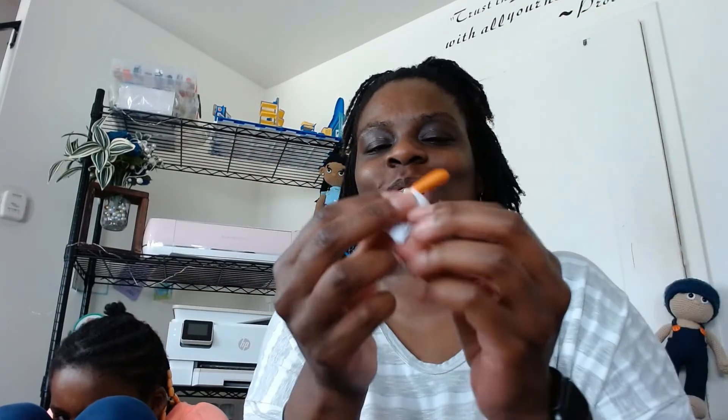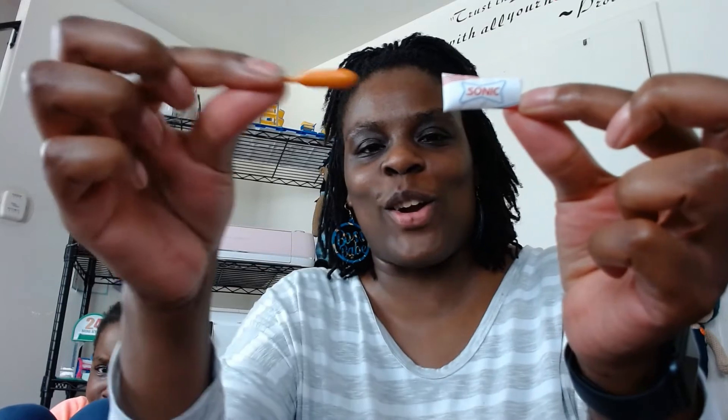Which do you like better? I like the sections. How about you guys — what do y'all think? I like the sections because I feel like there are more surprises. Oh my god — I got the White Castle french fries! And then my next one — I got a Sonic corn dog, and it comes in a little bag! Did y'all see that? How awesome is that?